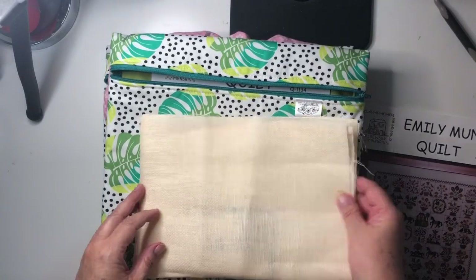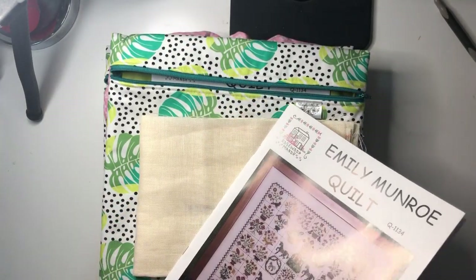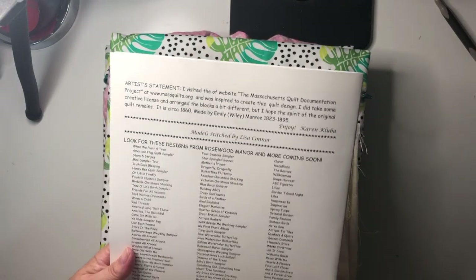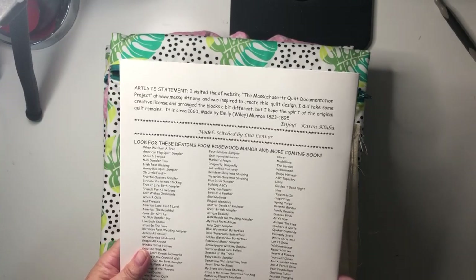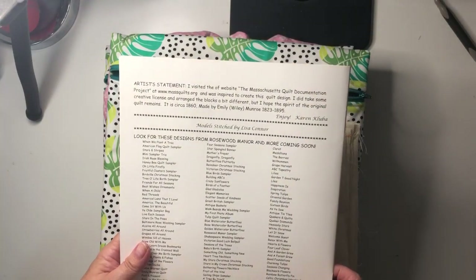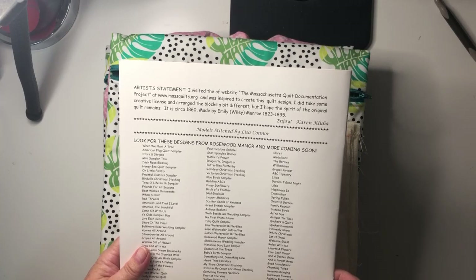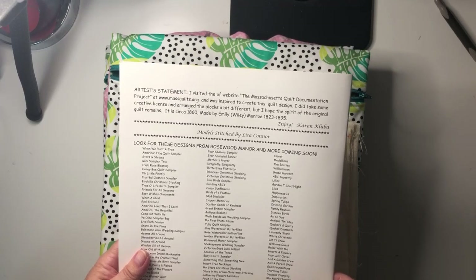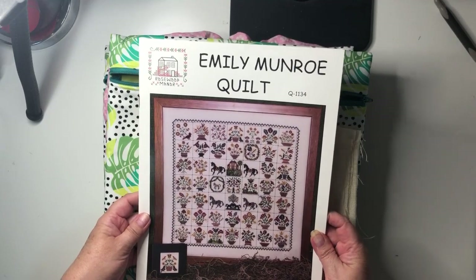So that is the Emily Monroe Quilt. I was reading about it and the cross stitch pattern is actually taken from inspiration from an actual quilt that Karen saw somewhere. She visited the Massachusetts Quilt Documentation Project and was inspired to create this quilt design. She did take some creative license with a range of blocks, but hopes the spirit of the original quilt remains. It is circa 1860, made by Emily Wiley Monroe, 1823 to 1895.